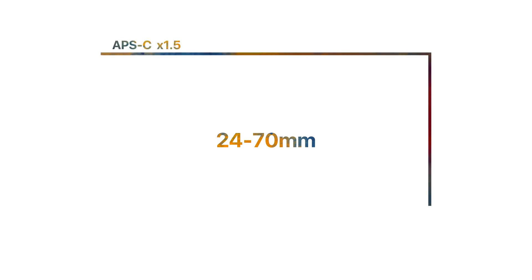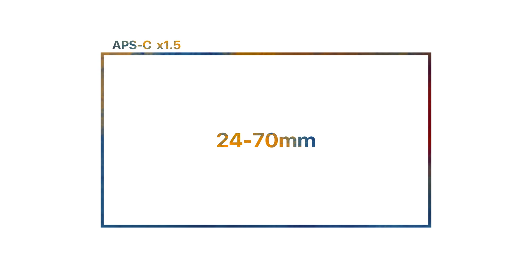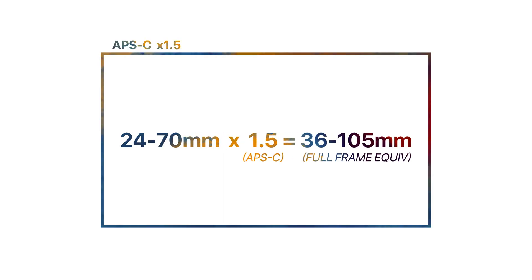A super versatile lens for a full frame camera is a 24 to 70 millimeter lens. If I put that 24 to 70 lens on an APS-C camera, the focal length is multiplied by 1.5. So that 24 to 70 now becomes a 36 to 105 millimeter lens — giving me the full frame equivalency. What might have seemed like a wide lens is actually more of a mid-range lens.